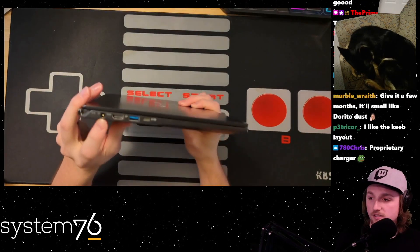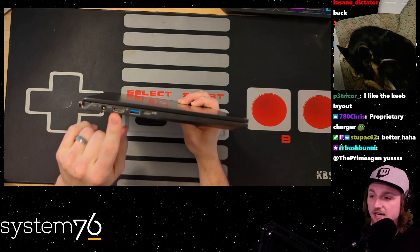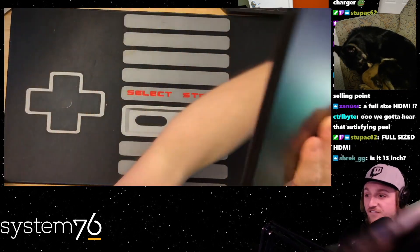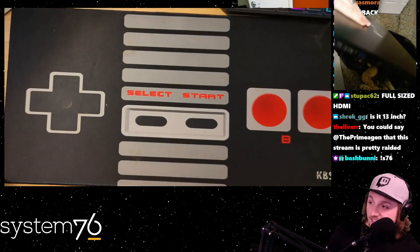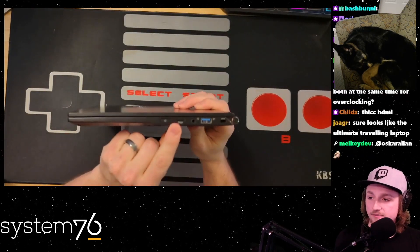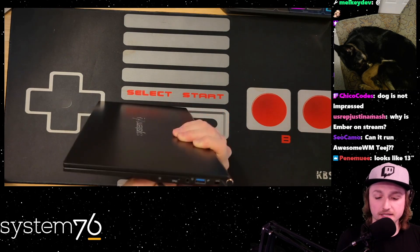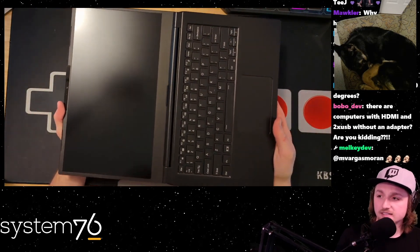Port tour: power port, but it can also charge via USB-C. We've got HDMI which we'll use shortly. USB port. Full-size HDMI - full-size, chat, full-size! On the other side: power button, microSD which is nice, actual headphone jack, another USB port, and what I think is the Kensington lock. It folds to 180 degrees flat, which is nice. I like the feel of the keyboard so far.